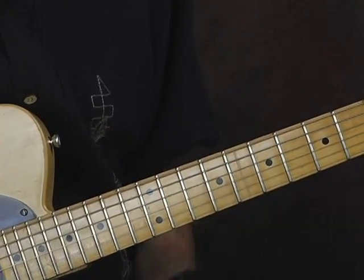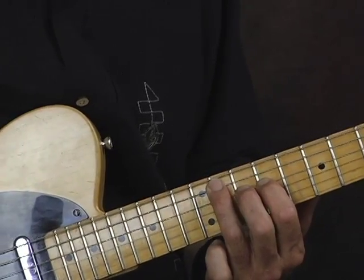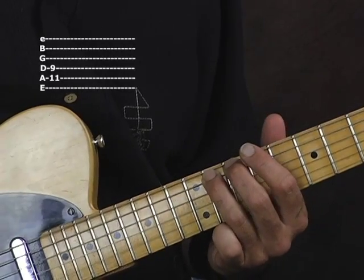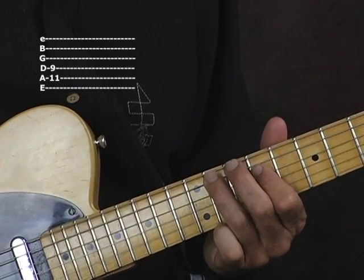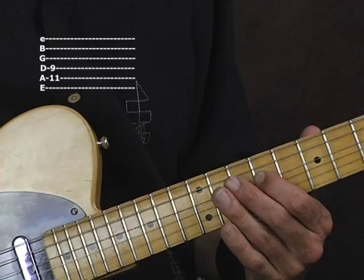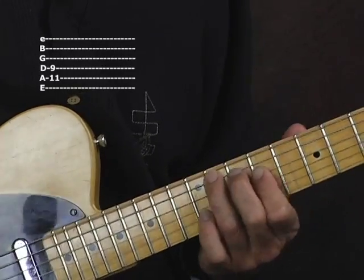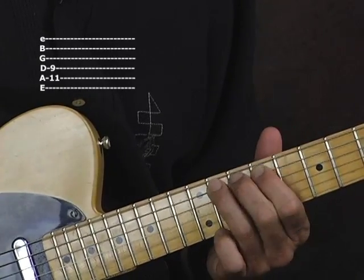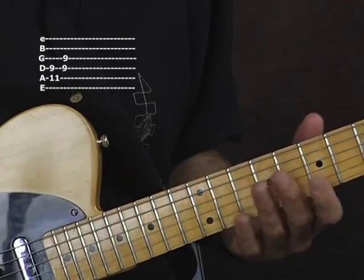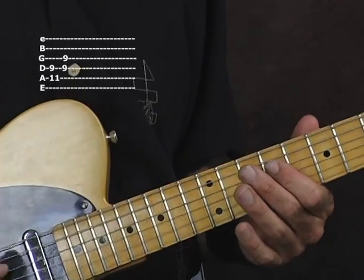We're in the key of E. Let's start right here — we've got our third finger on the A string on the 11th fret. Then we've got our first finger on the D string on the ninth fret. Then we're going to hit those together. Then next, here on the ninth fret with our first finger, we're going to bar the D and the G string.